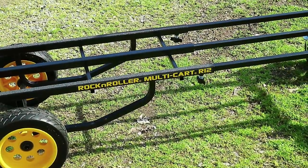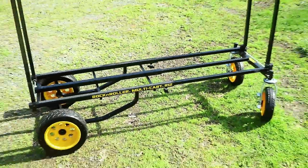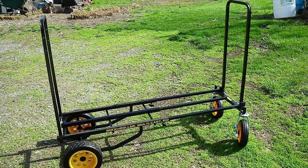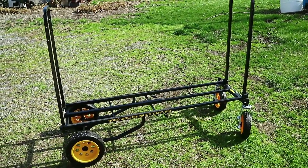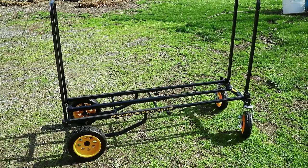There it is - the Rock and Roller Multi-Cart R12. I just got it all put together and I can't really give it a full review right now because I just put it together, but it looks to be really awesome.